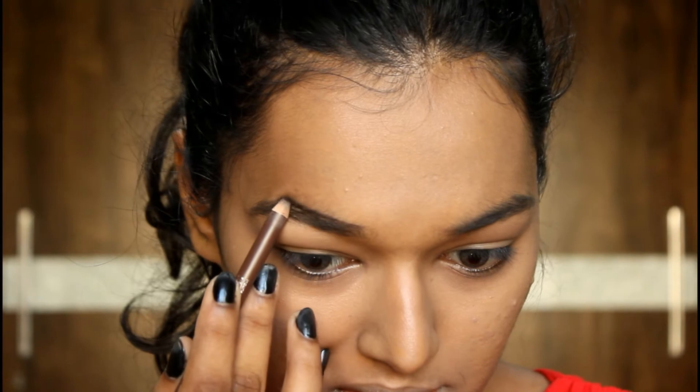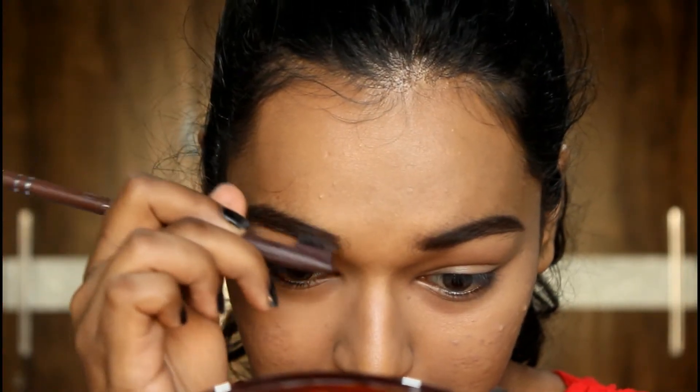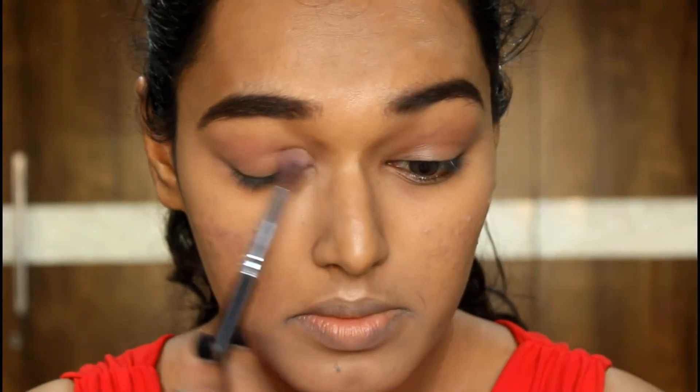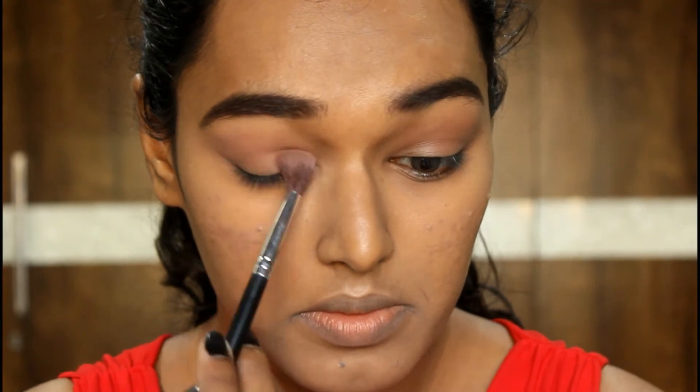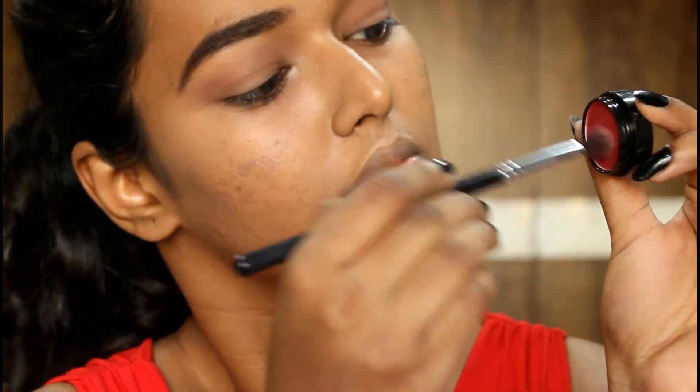Just a little more brightness for the base. I'm drawing and filling in my brows using the Miss Claire eyebrow pencil in shade 02 dark brown, making sure they look sharp and nice. For the eyes, I'm diving into the NYX Ultimate Warm Neutrals palette — taking that morby shade and putting it all over the lid to create a nice base for all the colors.